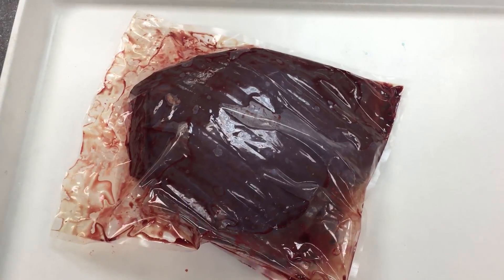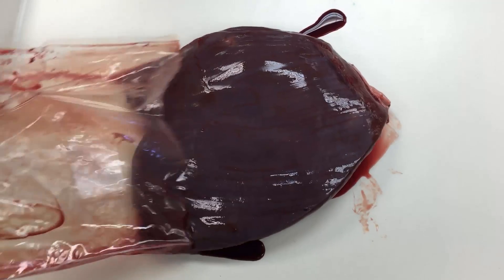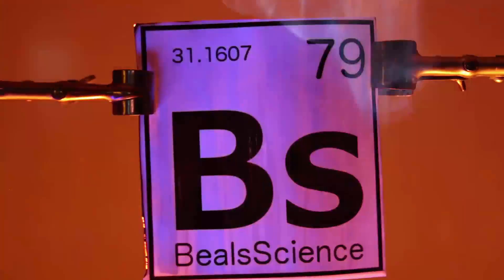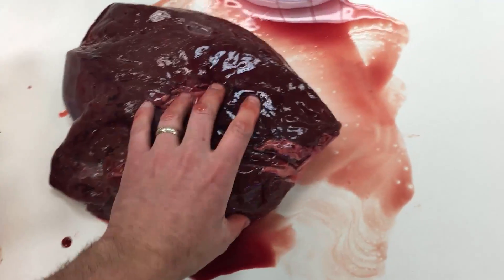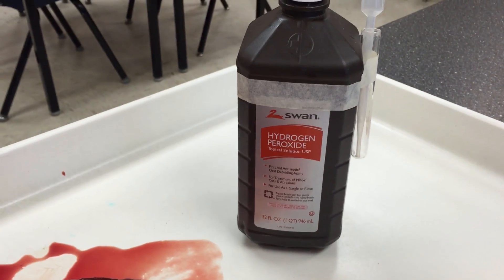So what am I doing? Picking up a liver, of course, because in this science experiment I want to see how a liver acts when it interacts with hydrogen peroxide. The liver is a magical organ found in just about all vertebrates, and it does a lot of detoxification of the body from everything that enters through metabolism.